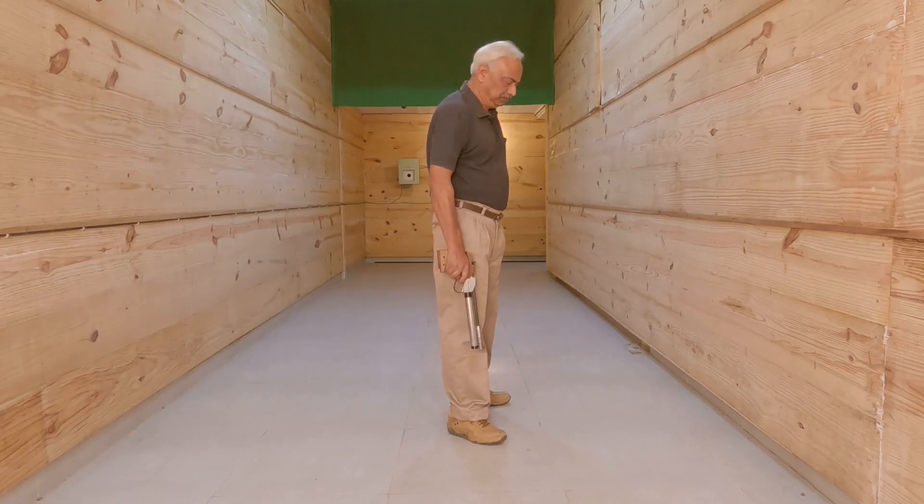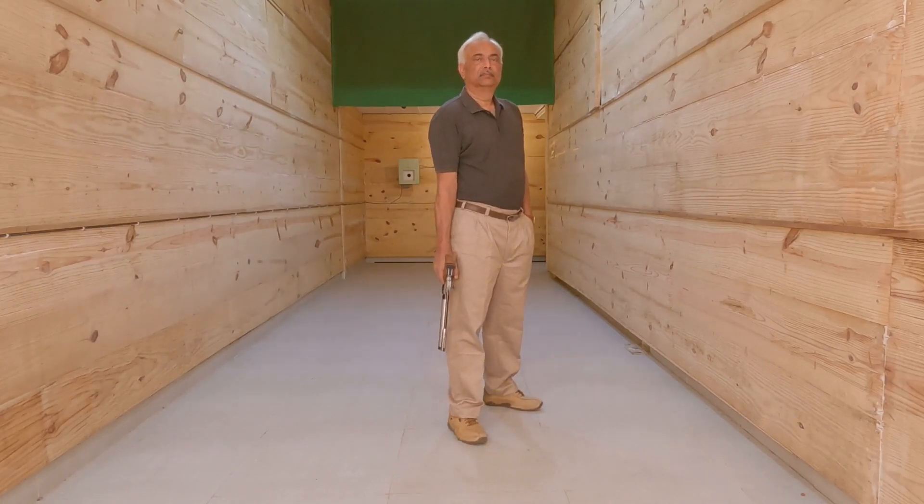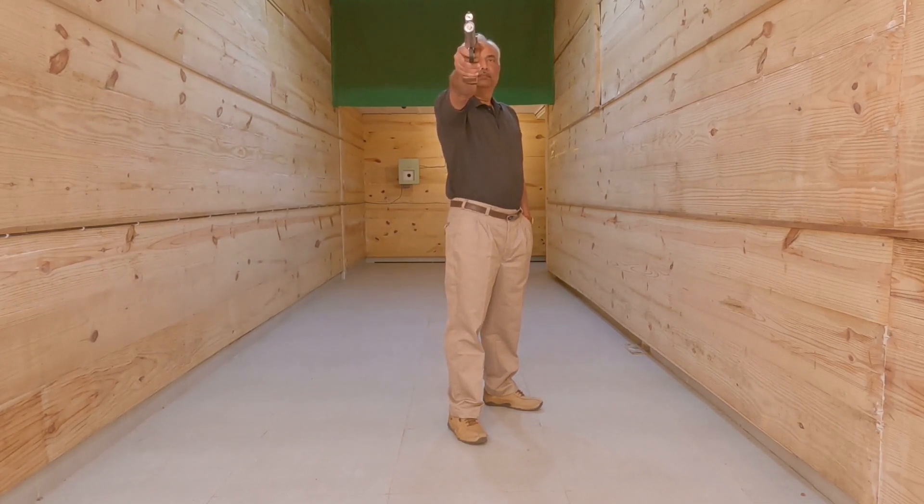To reduce that, there are two things. The first thing is you shift your feet towards the left as shown in the video. When you shift your feet, what happens is that your head, instead of being inline with the target, now has both eyes facing the target, and your left eye comes in line with the sights. There is less strain on your neck and also on your back — there is no twisting.